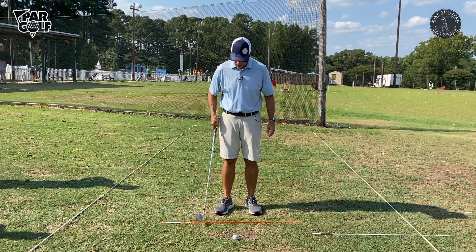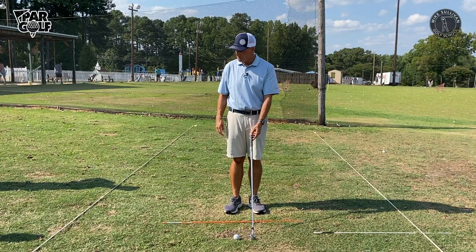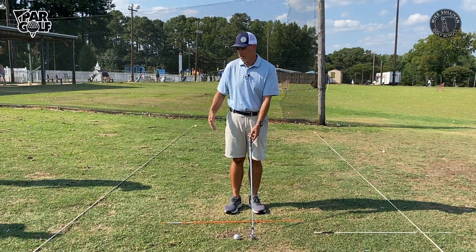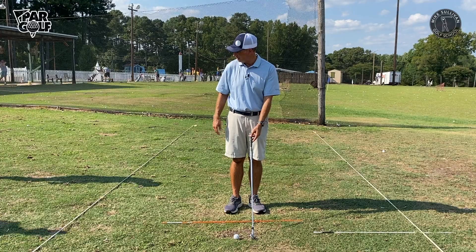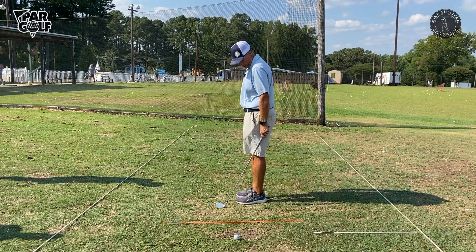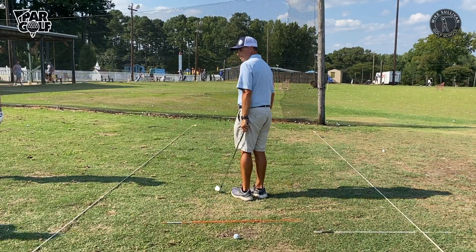I'm going to start by getting my club face square to my target line — right out in front of me. Get everyone to get their club out in front of them, square to their target, perpendicular to whatever line they're on. Then I'm going to pull the club over to the side, keeping the club face square, and get my hand hanging right down from my hip, just naturally.